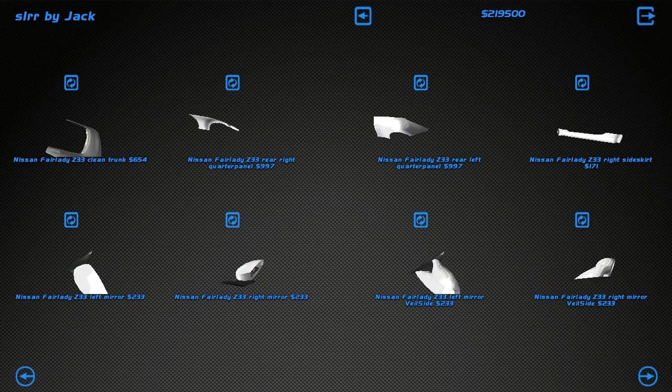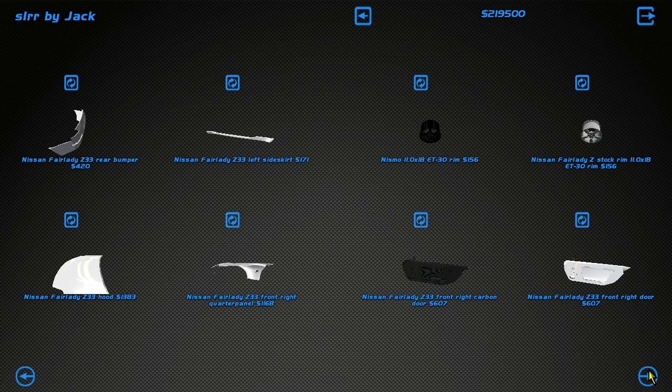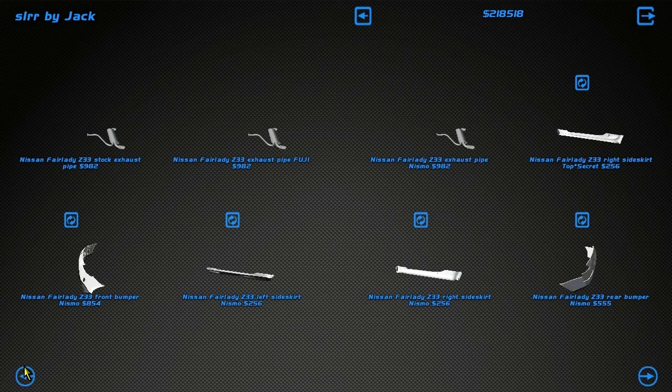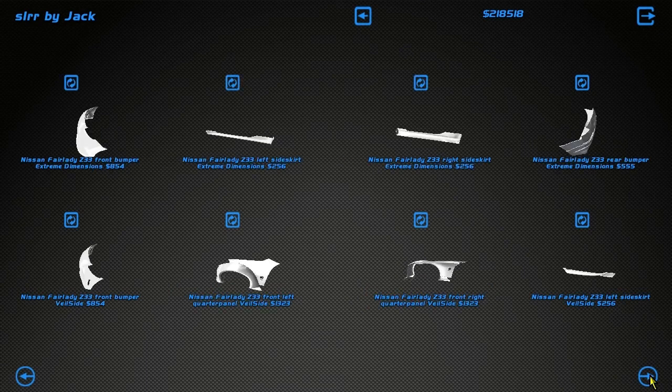I want large over fenders — I want something wide on the car. Looking at the options... okay, I want to go wide. Wide body, yeah. Let's go wide.